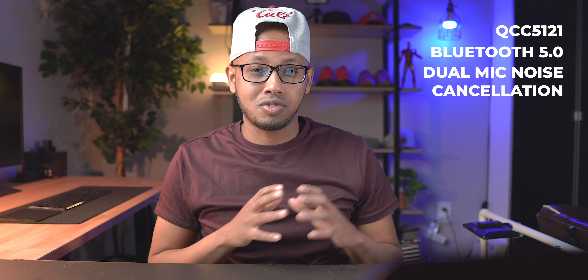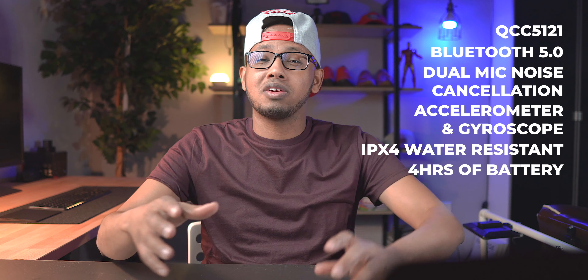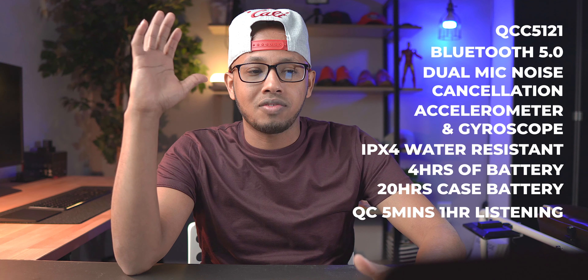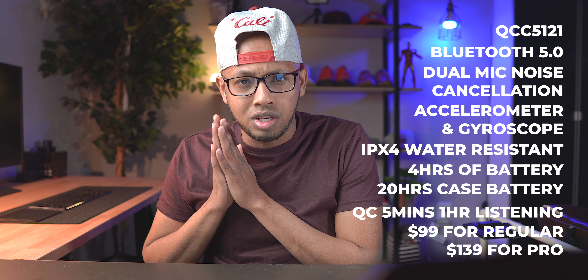Now for the specs: these are running a Qualcomm QCC 5121 chip with Bluetooth 5.0. They have dual-mic noise cancellation, which works really well. There's an accelerometer and gyroscope for head gesture controls. It's IPX4 water resistant. You get four hours of battery life per earbud and the case holds up to 20 hours. They support quick charge — five minutes of charging gets you one hour of usage, which is fantastic. Price is $99 for the regular version and $139.99 for the Pros, with prices going down from time to time.